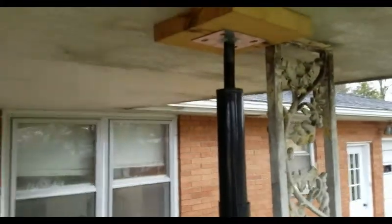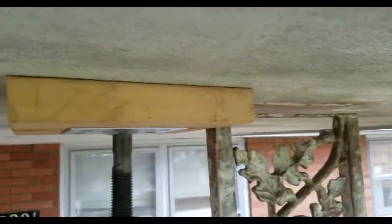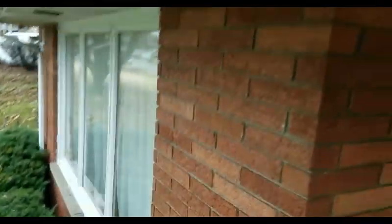Here's our final result. We got this jackpost — got that jacked up a little bit to help with the gutters being unleveled.